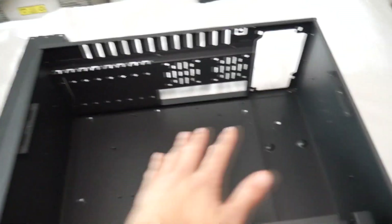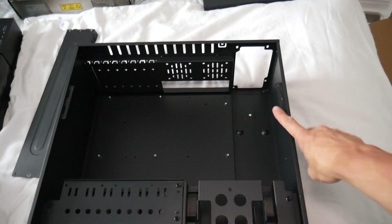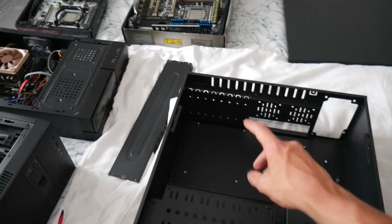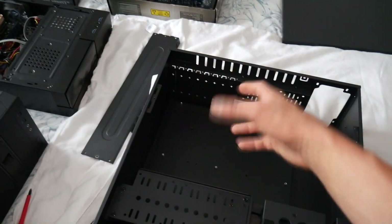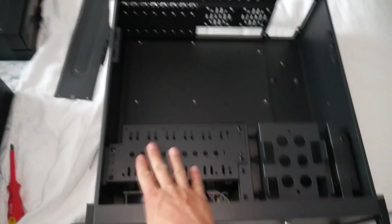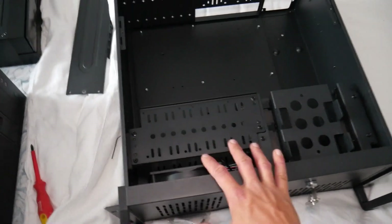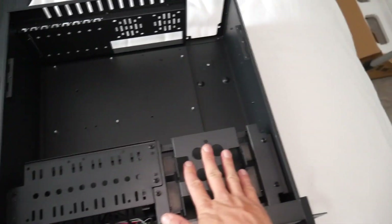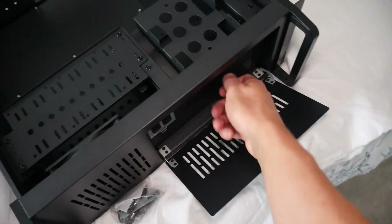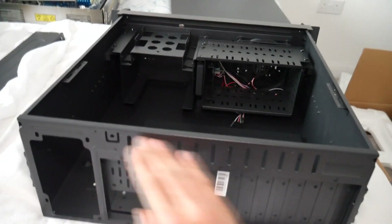Inside the case we've got support for a full-size ATX motherboard and a standard ATX power supply, which is nice because I don't want to mess around with server-specific PSUs. We've got eight expansion slots at the back for things like a graphics card or a RAID card. Then we've got all our slots for hard drives — looks like room for five or six drives. We could also probably fit another hard drive in here, and we could swap these two bays out for hot swap bays, which can be found on eBay for about 10 to 20 quid.